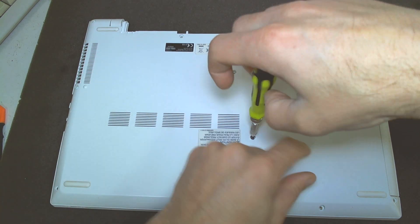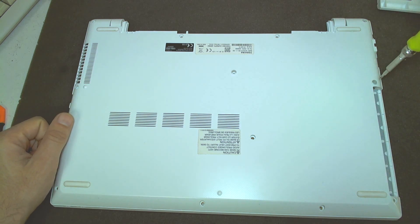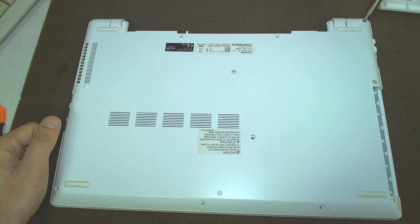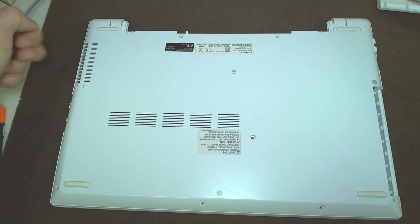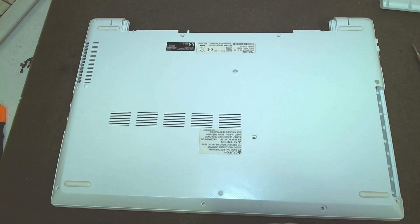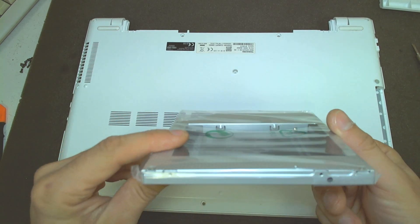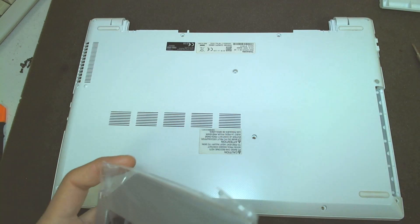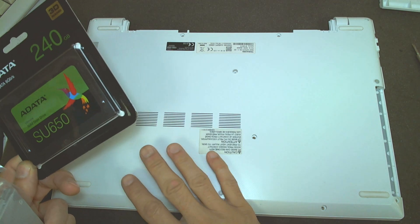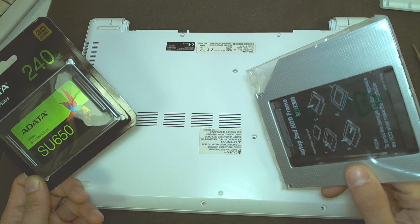This screw here is holding the CD drive. In my case I don't have a CD drive — I have a dummy plastic in its place. I'm going to install an SSD in the place of the regular disk, and I'm going to put the current disk into this adapter here. It's a 9.5mm thick adapter. I'll clone the operating system to the SSD, and then use the regular disk as a storage drive in this adapter in the CD bay.